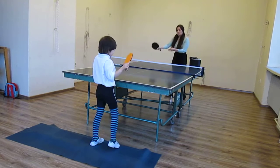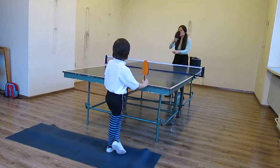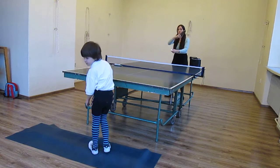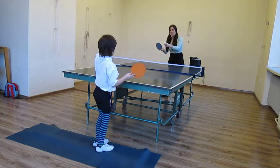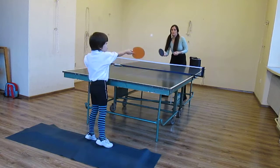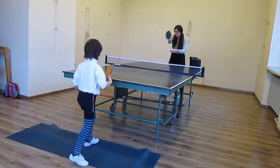Anthony, play forehand loop. Your shoulders, loop your elbow — forehand, play this way. Okay, ready? Steady, go, go. Good, good, good, good.